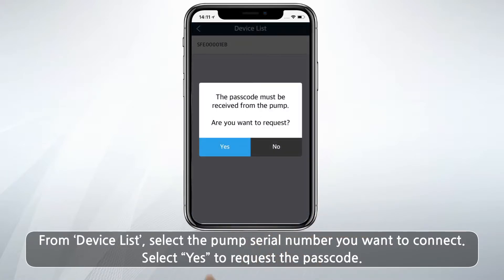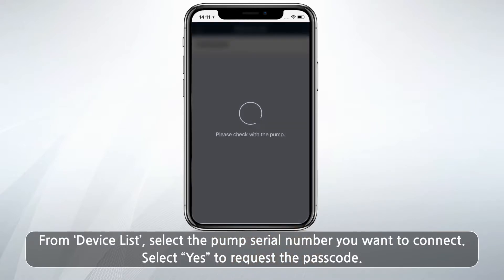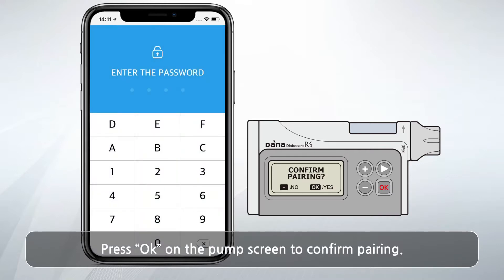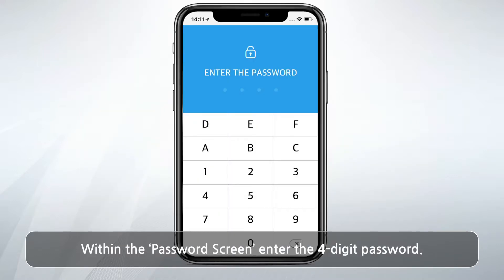Select Yes to request the passcode. Press OK on the pump screen to confirm pairing. Within the password screen, enter the 4-digit password.